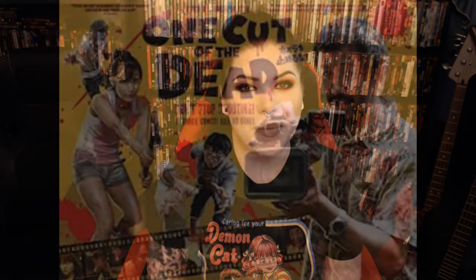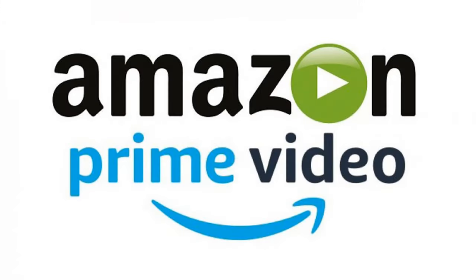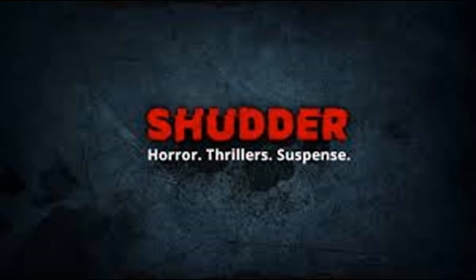Welcome to Reanimator Reviews, I'm Ran, and today I'm going to talk about One Cut of the Dead. This is like the fourth time I'm re-recording the intro. I found this streaming on Amazon Prime via the Shutter app, as it is a Shutter exclusive film.